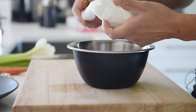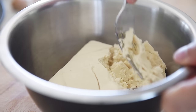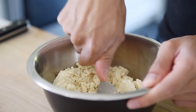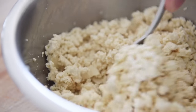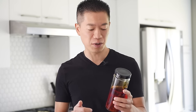Pat dry about 200 grams of extra firm tofu with paper towel. Mash the tofu into a crumble with a fork. We're going to sauté this tofu with an amazing smoky, lightly spicy chili oil made in the previous episode.